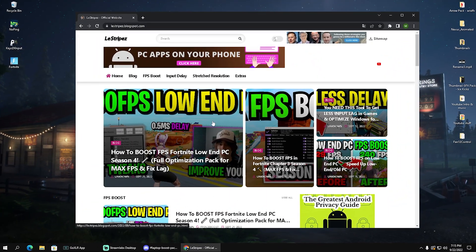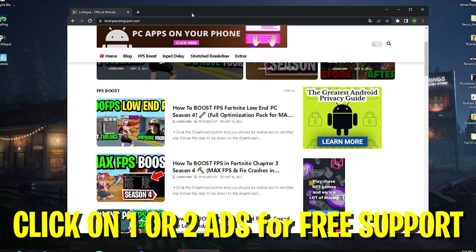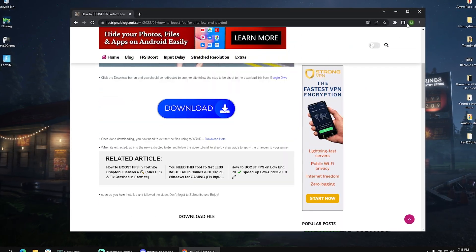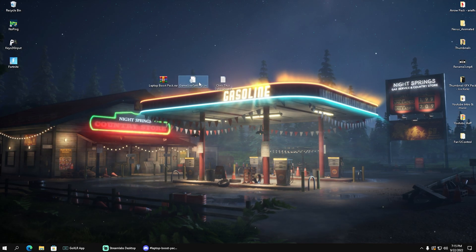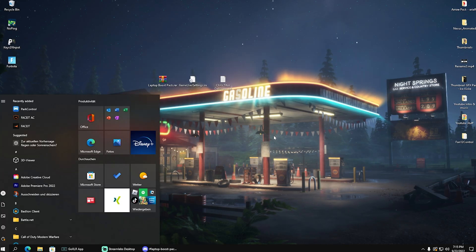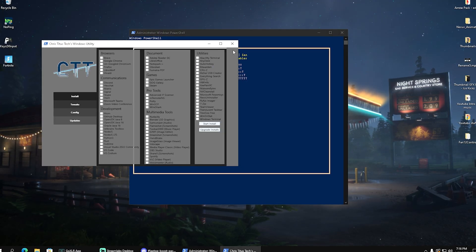If you want to support me, you can also go to the first link in the description, which is my website. You don't even have to get the pack from there — just viewing one or two ads supports me for absolutely free. It will redirect you to Google Drive where you can also download it. Once you've got it on your PC, extract it and you'll have the Chris Titus deployer and GameUserSettings files. First, click onto the file and copy the code, then go into your Windows search bar, type 'PowerShell,' and open it as administrator.